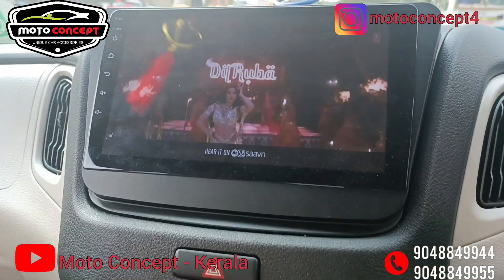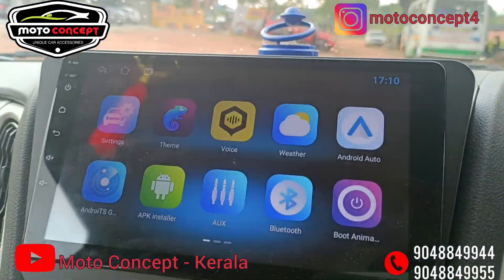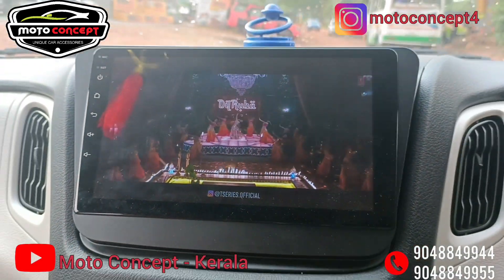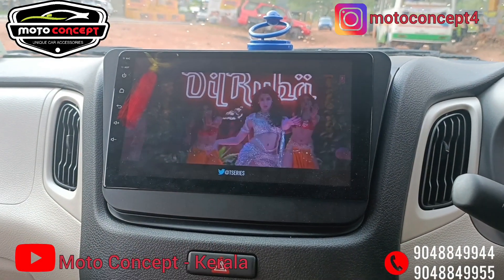We have a 9-inch Android. It's a 2GB32, it's a 3GB32.